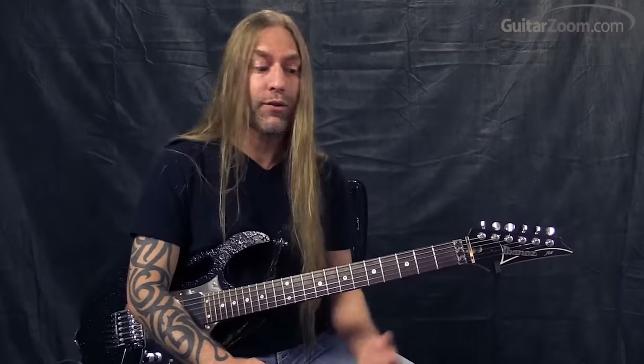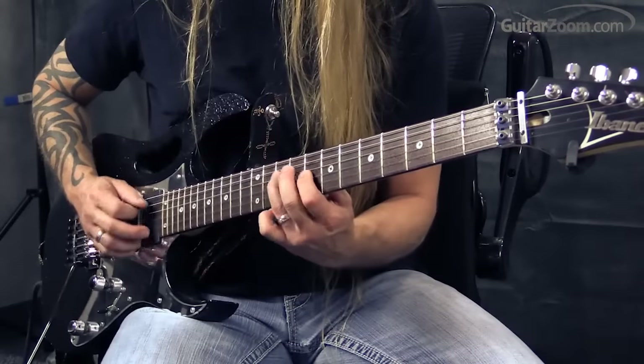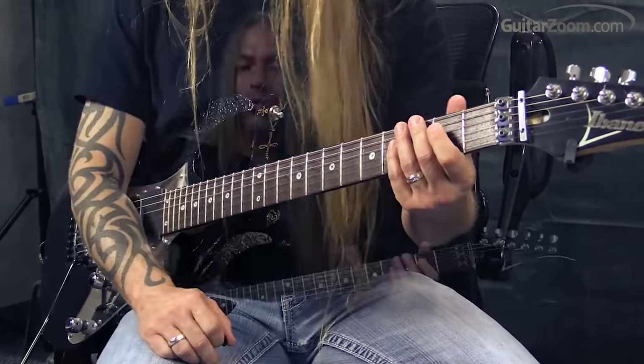Once you get comfortable with G, go to D at the 10th fret. Another one that would be really good to try is C. Whether it's a C add nine or a regular C — I don't care about the chord shape, whatever works for you, even an easy C. C is located at the eighth fret of the sixth string, so you just drop directly underneath it and play those six notes over your C chord.